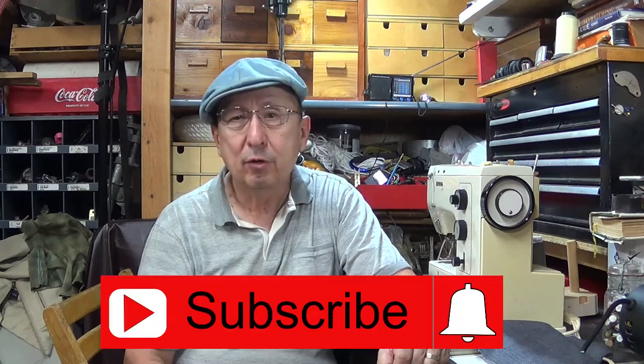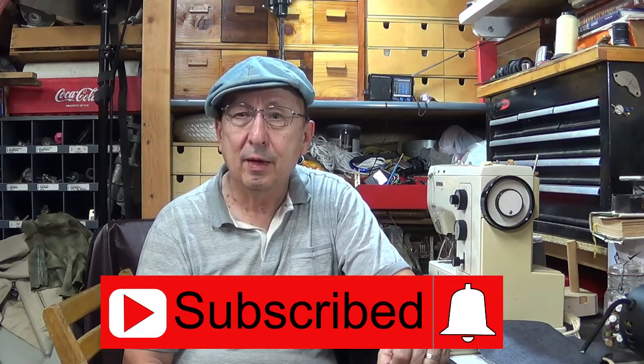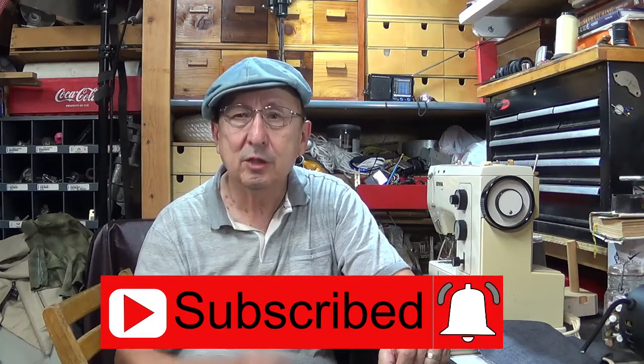But before we do that, I want to thank everybody who's been watching the videos, especially subscribers. And if you're not a subscriber, click on subscribe. If you want to be notified of each new video, remember to click on the bell. So let's get started.